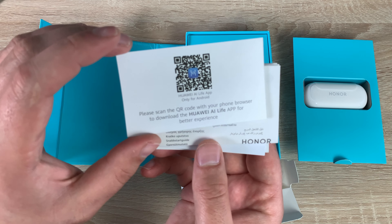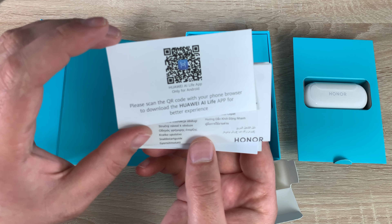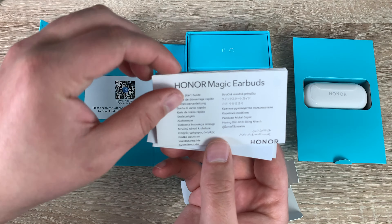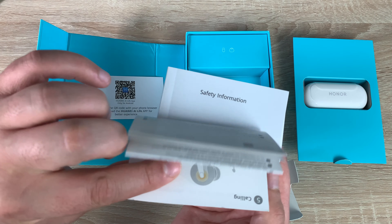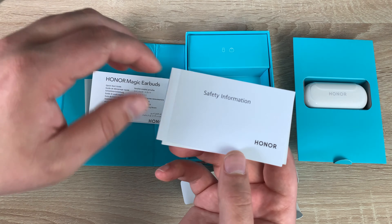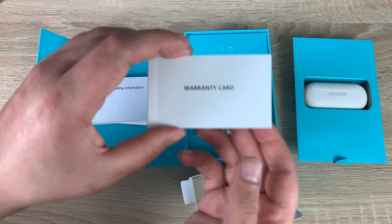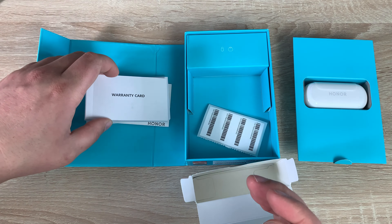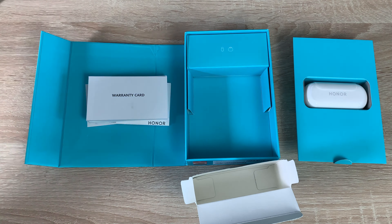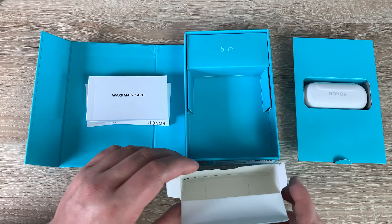So here is all of our paperwork. The first thing it's asking you to do is scan the QR code and download the Huawei AI Life application — that's how you're going to pair these with your device. Then we have the quick start guide which pulls out loads of information. We also have safety information and warranty cards. That's all of our paperwork.